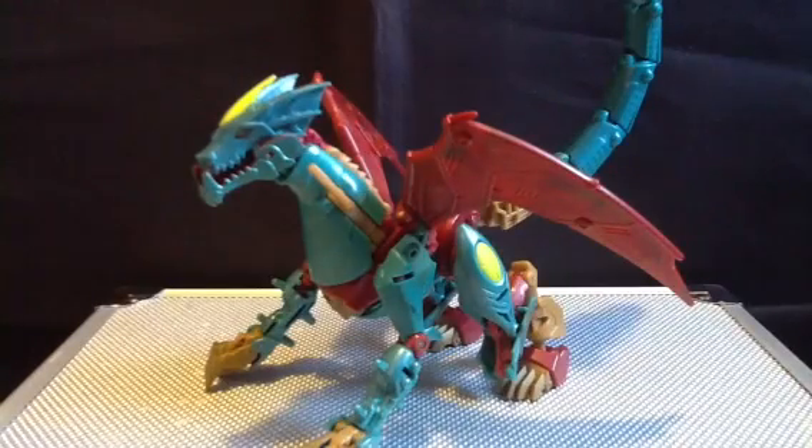Hey guys, it's Alert here, back with another review. While I don't normally do reviews on Sundays, this is a bit of a special review since I just picked this gal up today. This is Transformers Prime Beast Hunters Deluxe Class Ripclaw, and she is back.